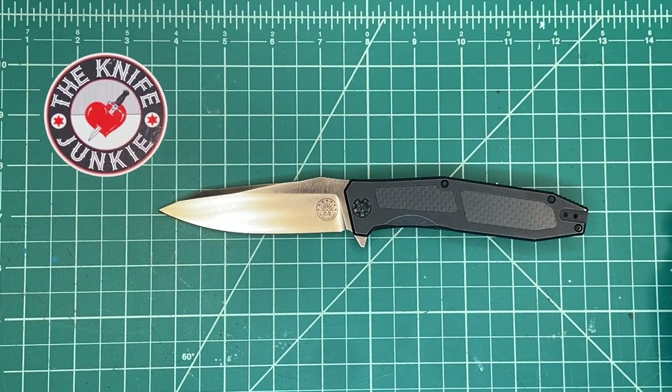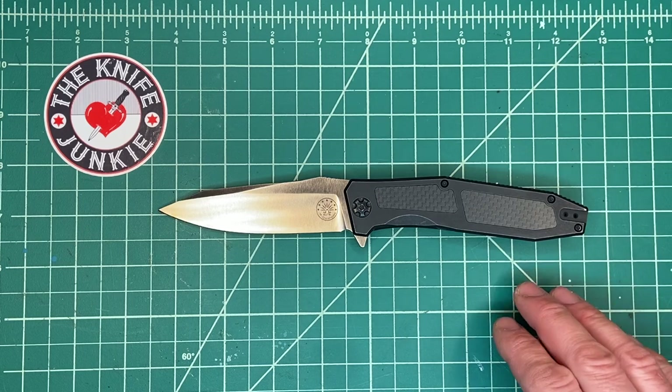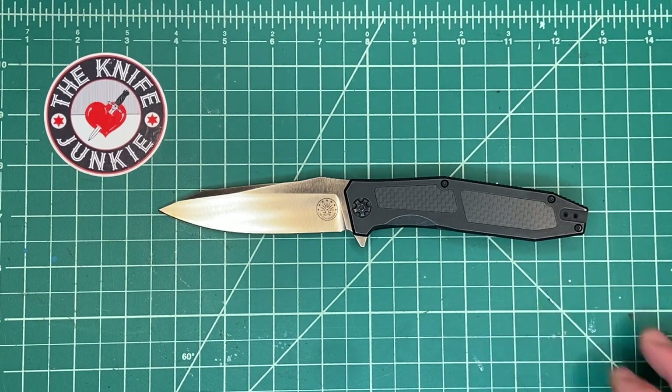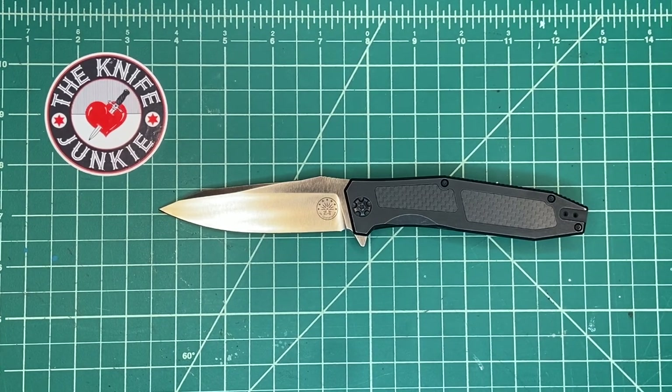This is the Off-Grid Knives Scorpion. Off-Grid Knives is a company based in California run by a gentleman named Kerry. I spoke with him on episode 164 of the Knife Junkie podcast — great guy. He designs all the knives, has them made, markets them, and gets them in people's hands.